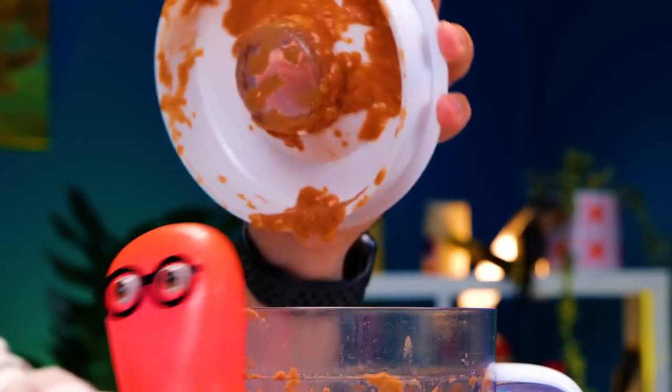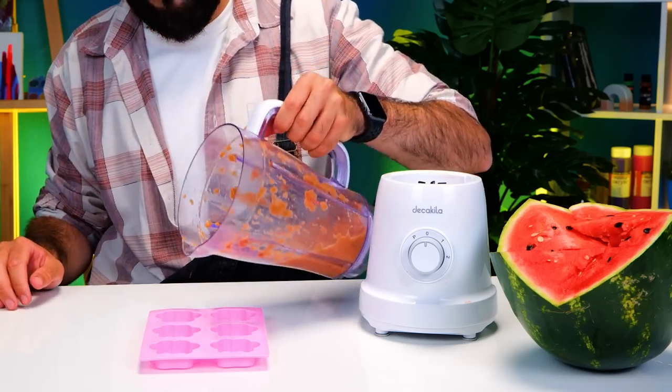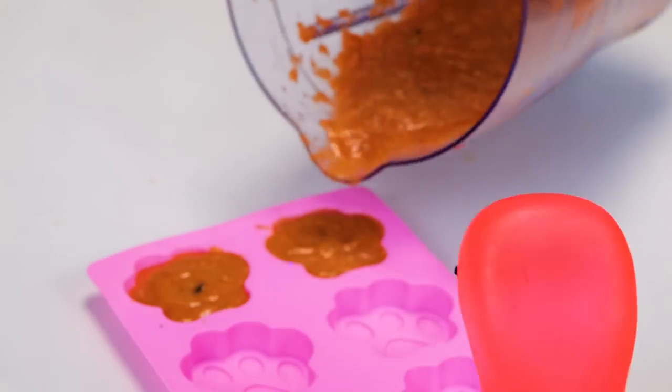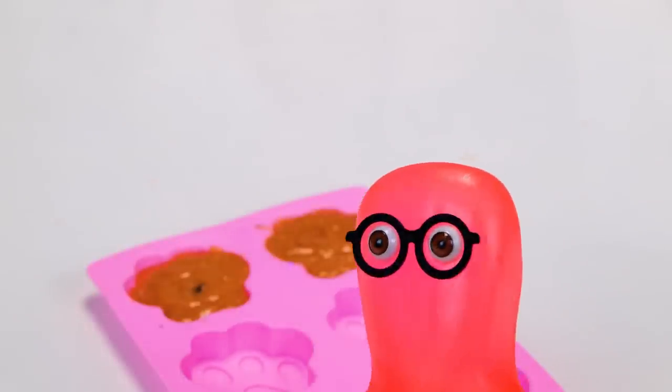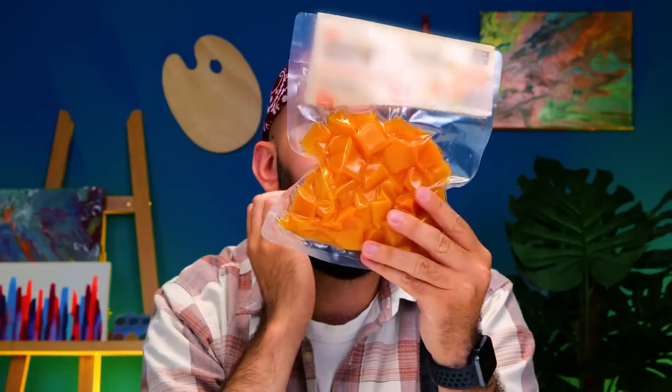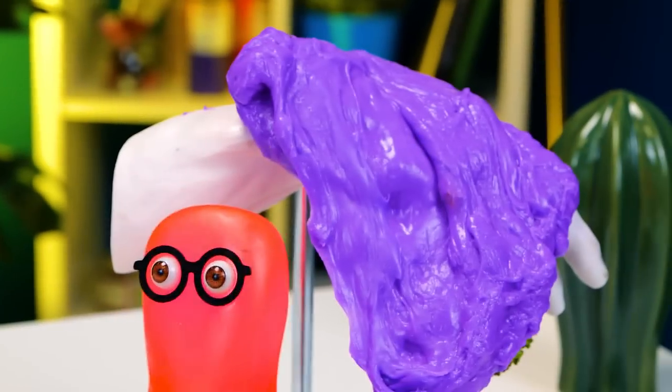Anyway, we gotta do what we gotta do! We just pour this mixture into our molds! Watermelon these days is not the same! So, what's this? Let's see! Why don't we make some exotic ice cream?